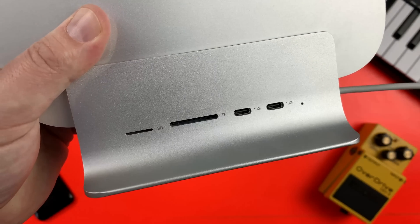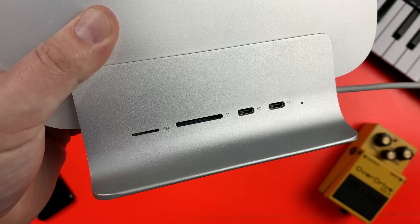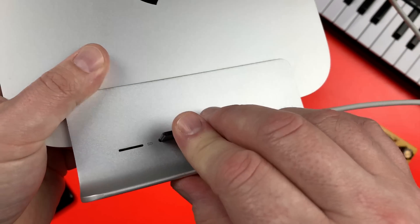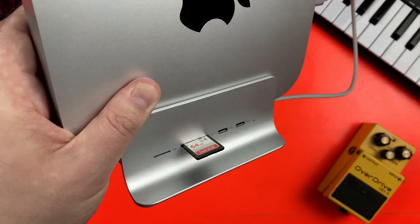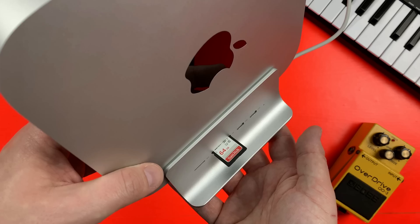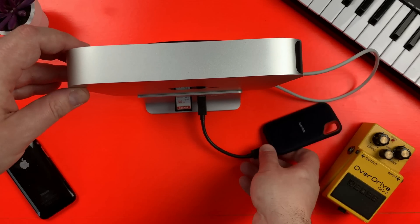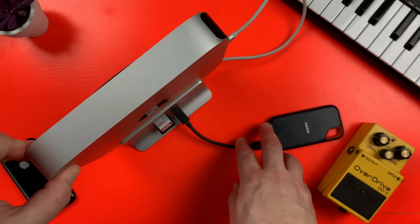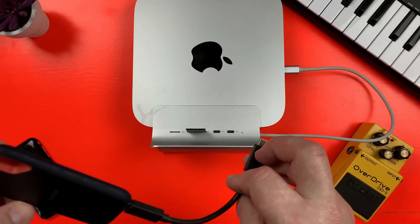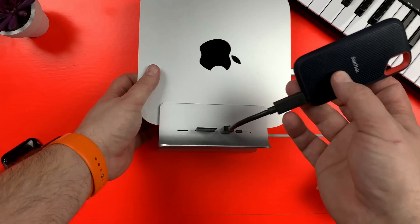Along the side of the Mini Sapuru dock are a Mini SD card slot, a full-sized SD card slot and two USB-C ports. The SD card slots are an incredibly useful addition here and support speeds up to 150 megabits per second. The two USB-C 3.2 ports only support data transmission, so you won't be able to power something like an audio interface or attach a monitor via these ports. They are rated for up to 10 gigabits per second speeds though, which is very nice.